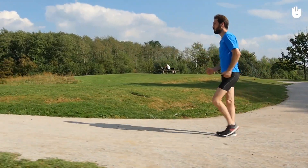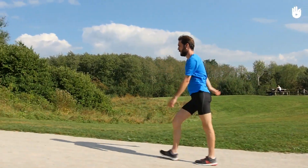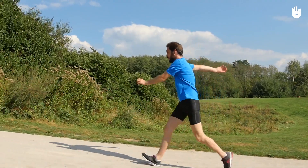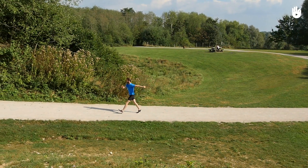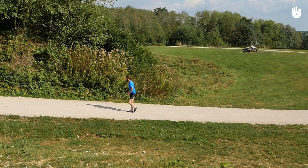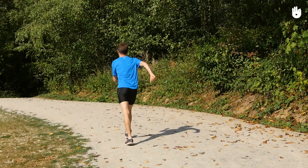If you prefer to increase the pace of your exercise, walk with unfolded and soft arms — you will then take longer steps. It's up to you to find the style you prefer; don't hesitate to change it along the way. Now you know how to walk uphill better — over to you!